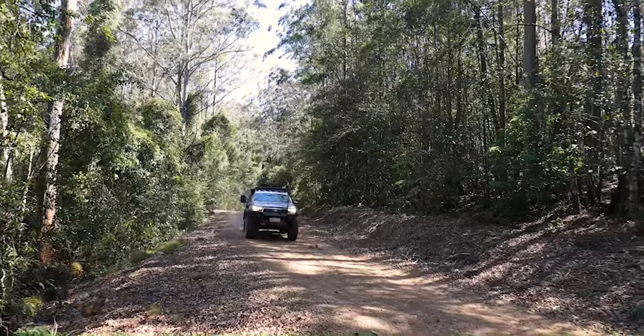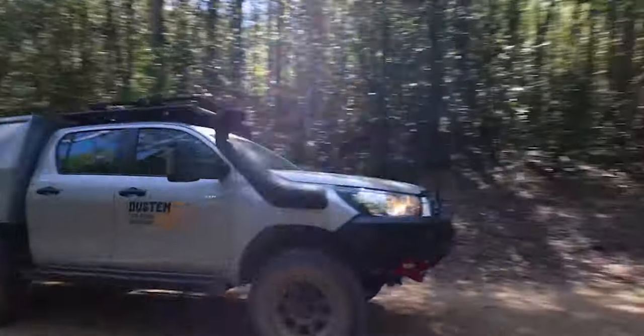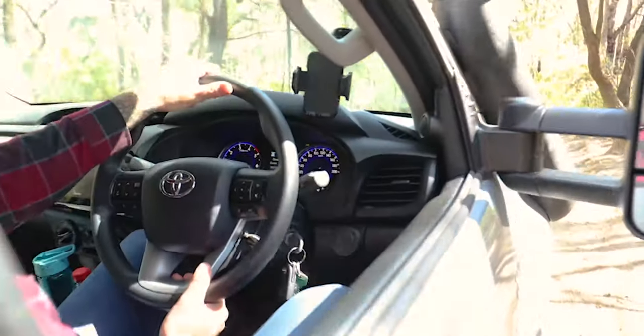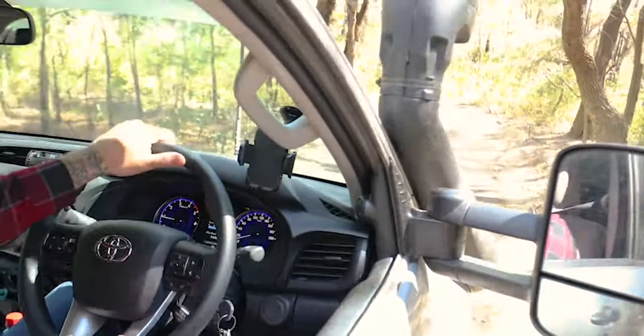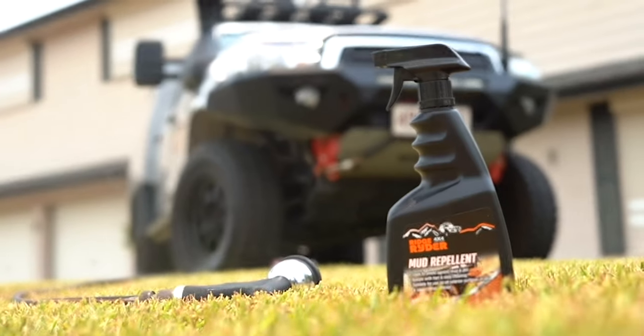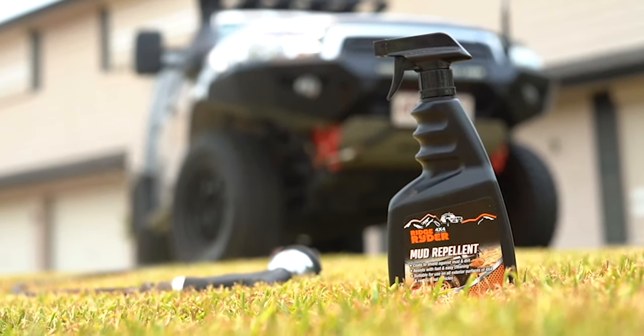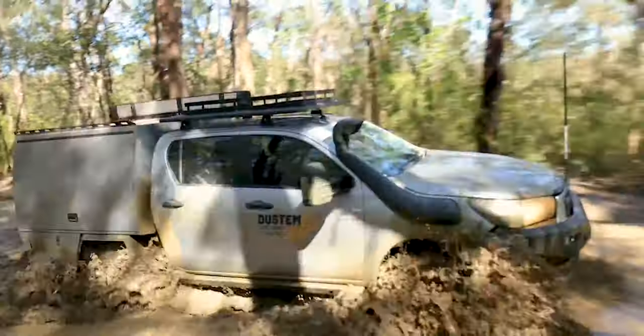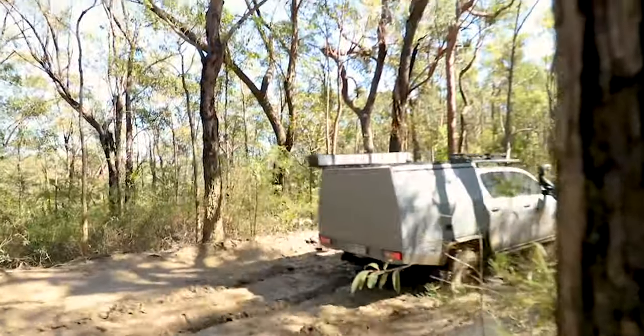Just because your 4x4 can tackle the toughest mud, doesn't mean you have to bring it all back home with you to dirty up your driveway. Thanks to the revolutionary mud repellent from Ridge Rider, with a little prep before you head out and a simple wash off when you're done, you can get your vehicle looking pristine with minimal fuss, no matter how dirty things get on the trail.